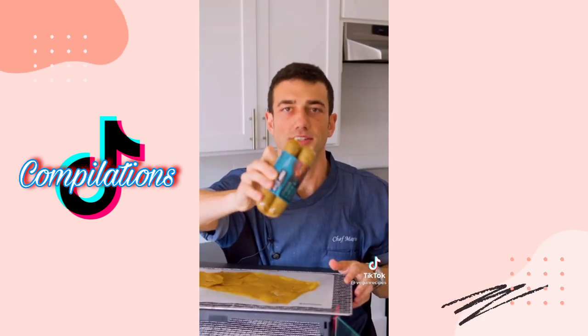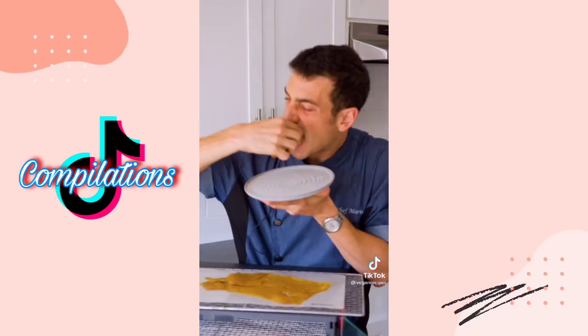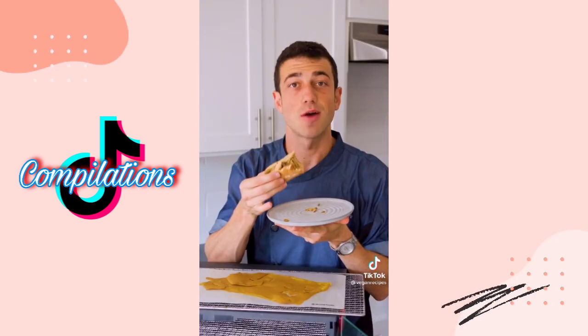Hot Italian eggplant sausage with hot peppers and mustard chips. That was good!